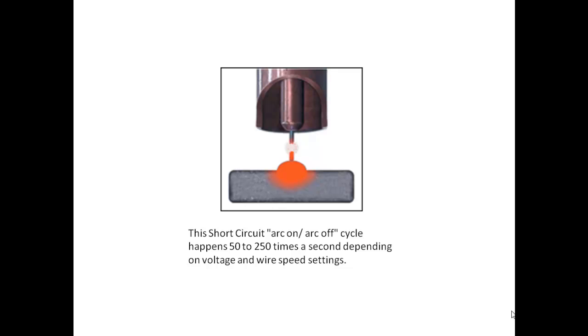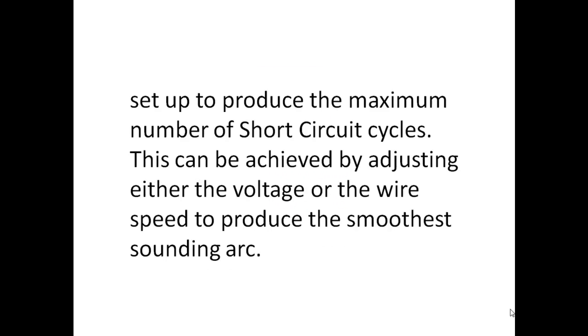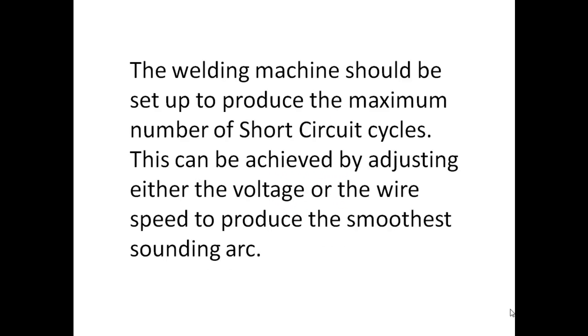This short circuit arc on/arc off cycle happens 50 to 250 times a second, depending on voltage and wire speed settings. The welding machine should be set up to produce the maximum number of short circuit cycles, which can be achieved by adjusting either the voltage or the wire speed to produce the smoothest sounding arc.